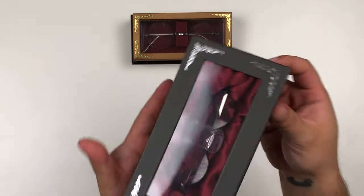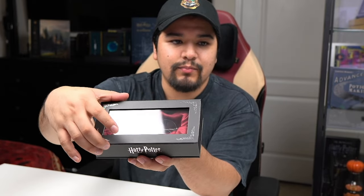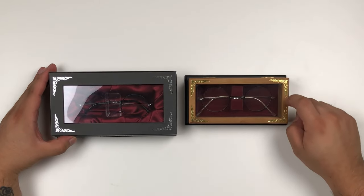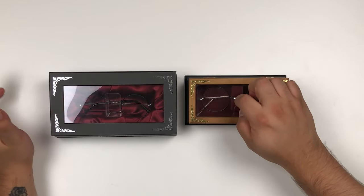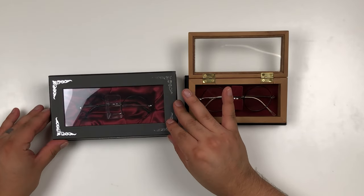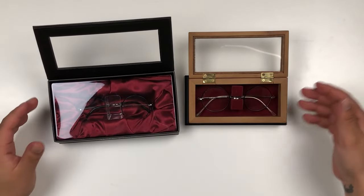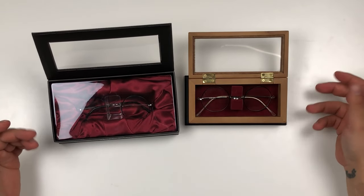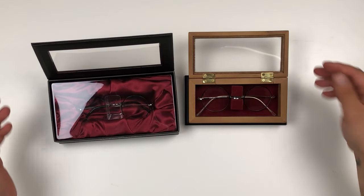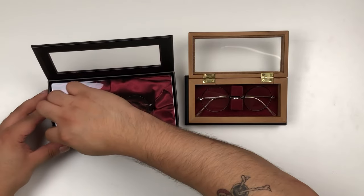First I want to show you the nice new box it comes in. It's a leatherette box with a plastic film as the clear part. Comparing it to our old box, we have the 2007 wooden box, which also has a little plastic film over the top and a leatherette cardboard-ish feel. Each box still has some benefits over the other, and I do like the look of the interior cushioning on the new box better.